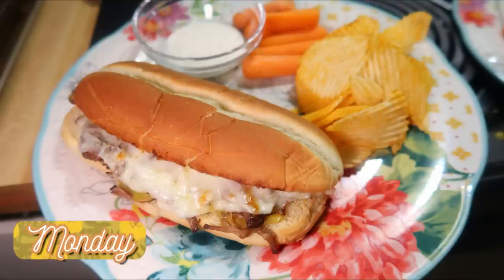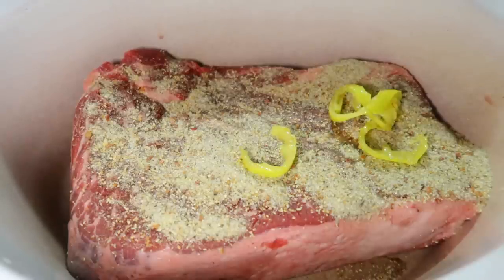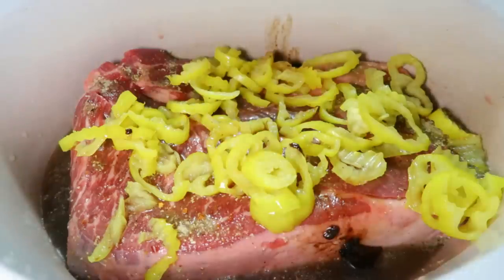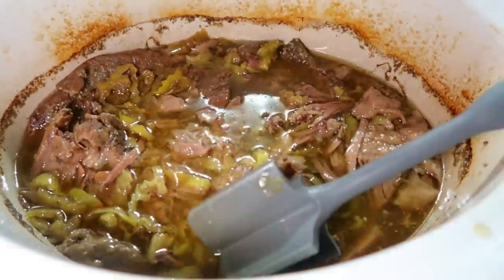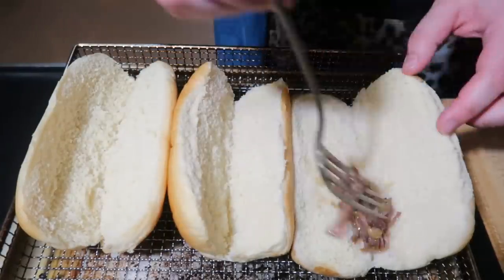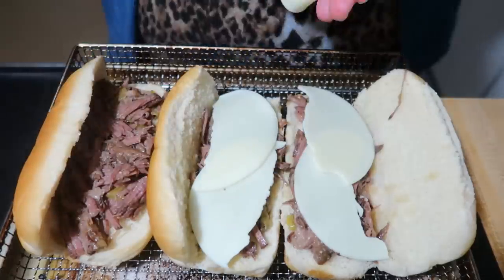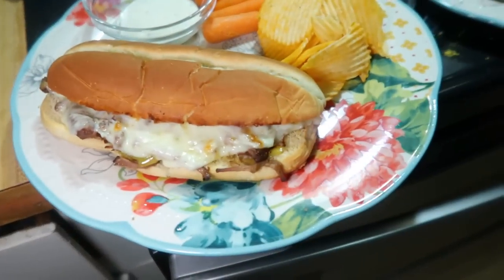Monday night was a crock pot meal — Italian beef sandwiches, which are a favorite I've made a couple of times. It's similar to Mississippi pot roast but a little different. You add a chuck roast into the crock pot with an Italian seasoning mix, about half a jar of sliced banana peppers or pepperoncinis, a little of that juice, and some beef broth. Cook on low for about eight hours. When we got home from martial arts I shredded the meat, picked out the big chunks of fat, and it was ready to go on sub rolls. Top with peppers, provolone cheese, and melt in the air fryer for about five minutes. You can also serve with some of that broth on the side to dip — so good. We had chips left over from camping and some fresh veggies on the side.